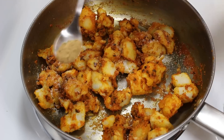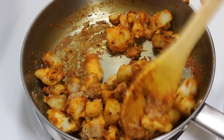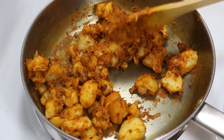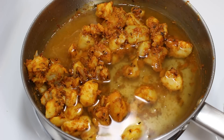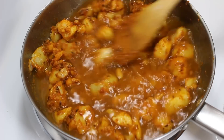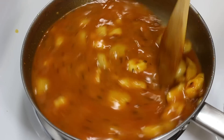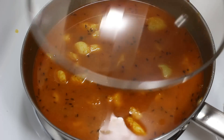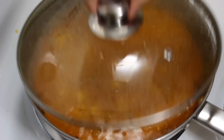After that, add salt and 1 teaspoon amchur powder and mix them well with the potatoes. When they are mixed well, add water and stir so that all the spices and flavors mix well. In total I have used 2 and a half cups of water. Now cover the pan, put the heat to medium and let it cook for 8 to 10 minutes.